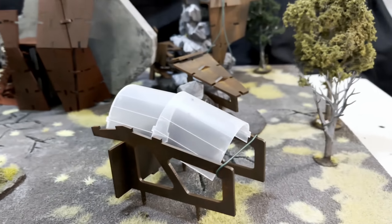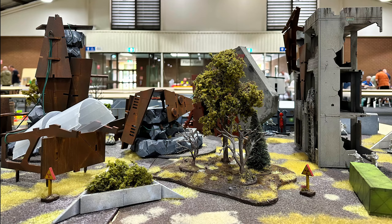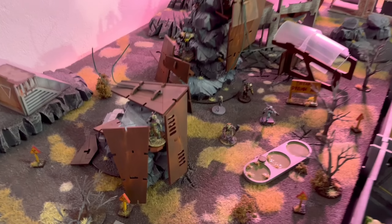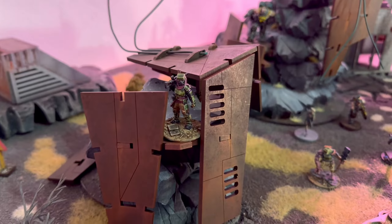I brought the table to the Infinity tournament at CanCon recently and had some good feedback from the players, and tried it out myself. Thanks for watching — I hope you like this video. Sign up to the email list at brittlecities.com if you want to be notified when these kits will be released. Next video I plan to finally finish my oil paint tutorial — have a good one!